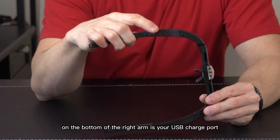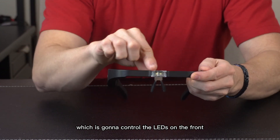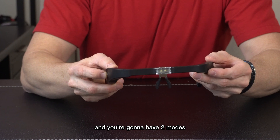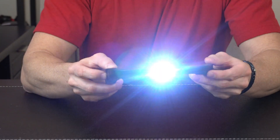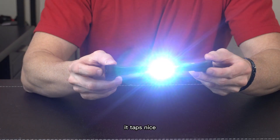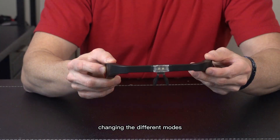On the bottom of the right arm is your USB charge port, and right there you also have your on-off switch which controls the LEDs on the front. It's a real easy tap on the right side — you get two modes: low, high, and then it turns off. It taps nicely and has a little gratifying click so you know you're changing modes.